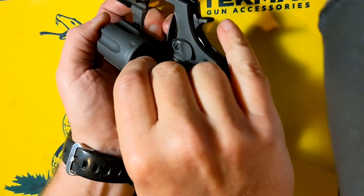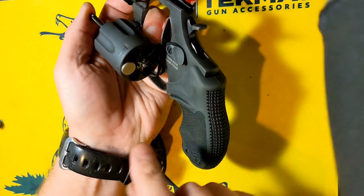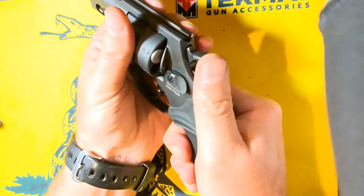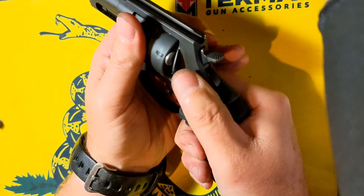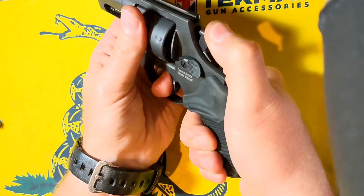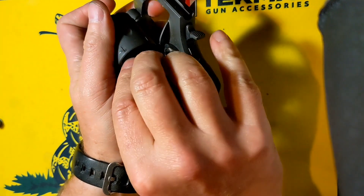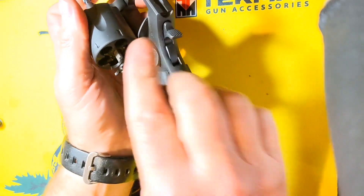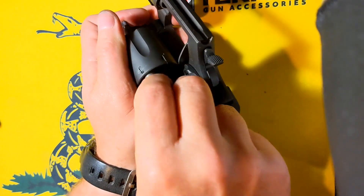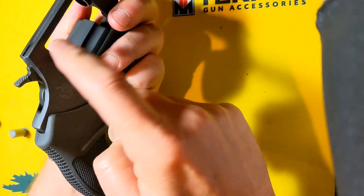That completes my go gauge check. I'm going to go ahead and change out to the no-go gauge. We will be able to move it through the bottom of the frame, and it'll get stuck on the other side. And it gets stuck right there. Open it up, go to the next one. I'm going to pause the camera and do the other five chambers, making sure none of them actually go through the frame. That completes all six chambers with the no-go. None of them went through the back side of the frame past this point right here.